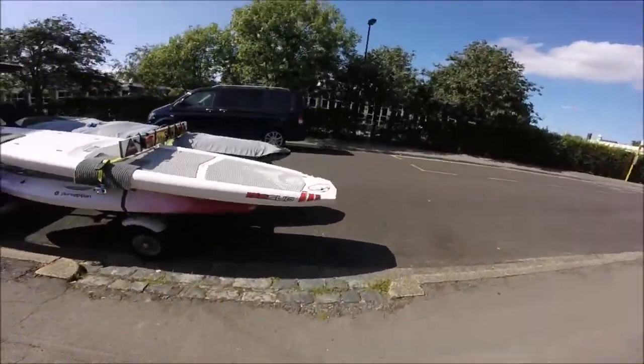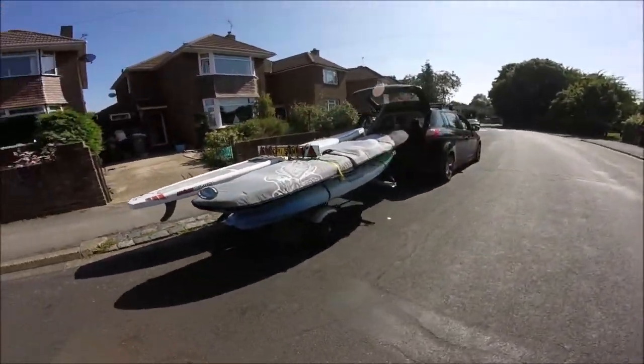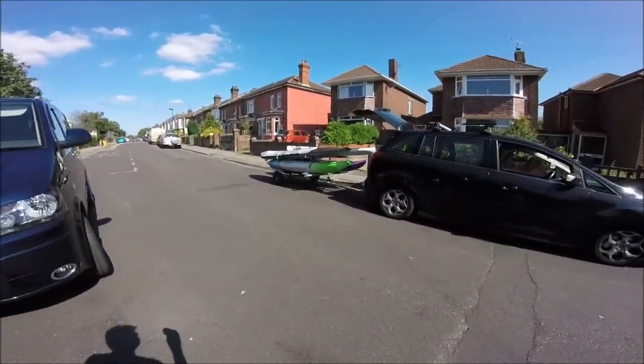Looks like I got the height just right. All in all, pretty good - good job Mike.